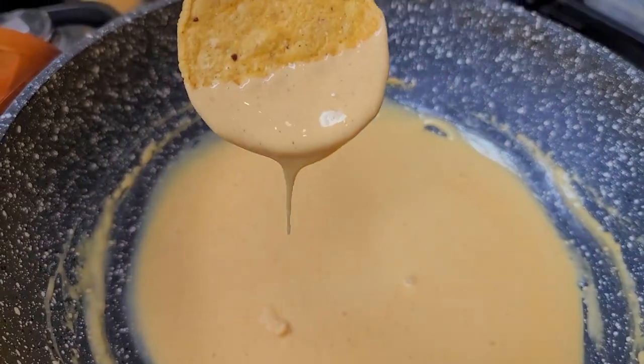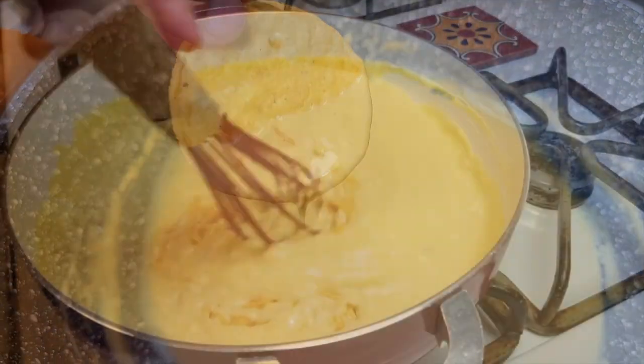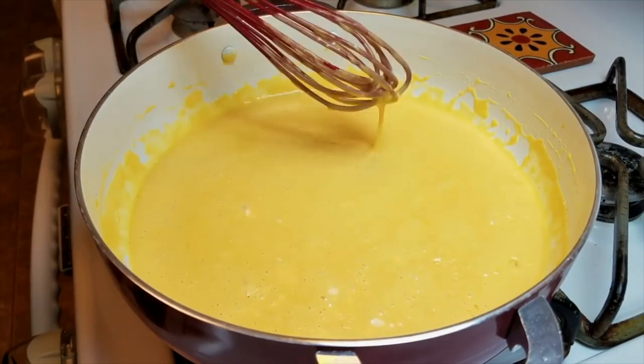Today I'm going to show you how to make cheese sauce two ways. One is using Velveeta cheese, the other from scratch. I like to think both ways are easy and convenient, but it just depends on what you feel like making or eating.